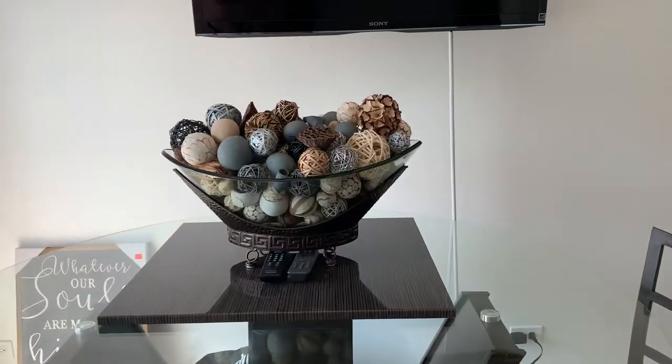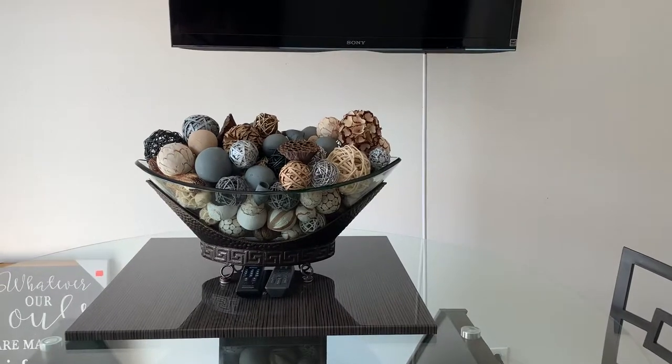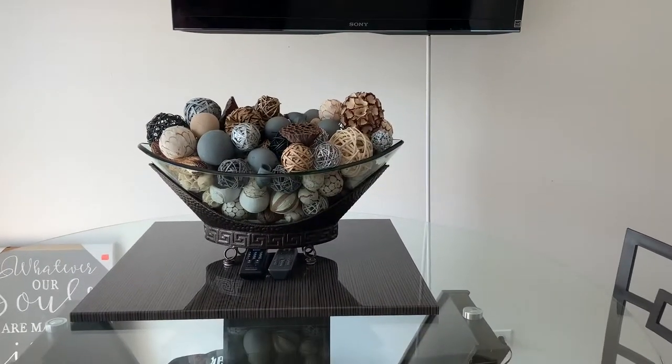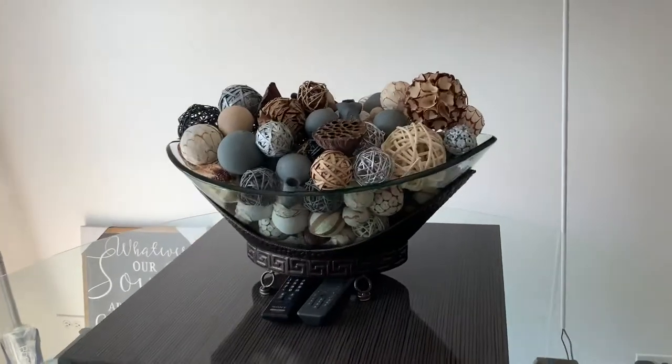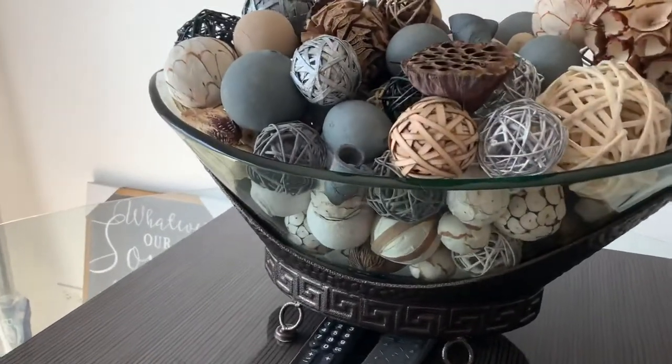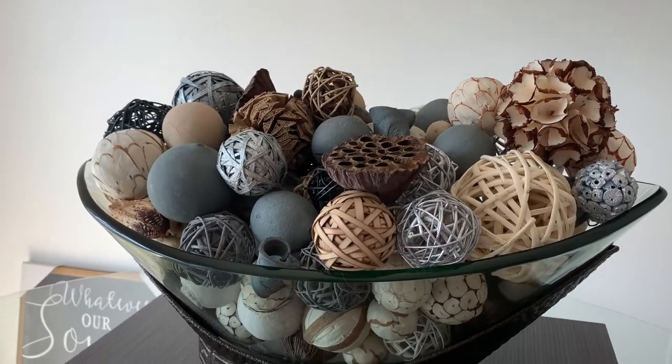Hey everyone, sometimes your breakfast area can look so plain and depleting. I wanted to give it a more elegant look, so I went to Kirkland's and bought this lovely bowl, then got some little decorative balls and put them in the bowl just to dress it up.